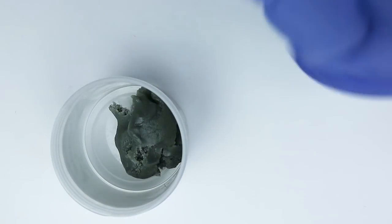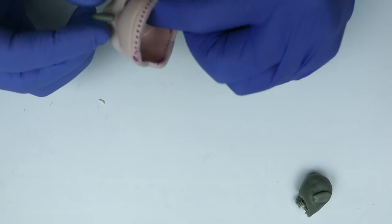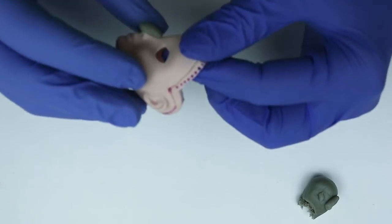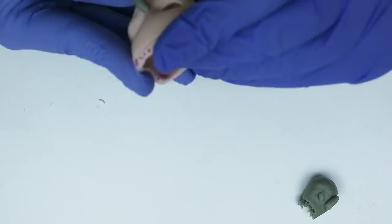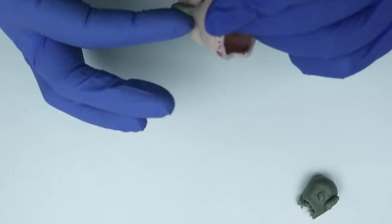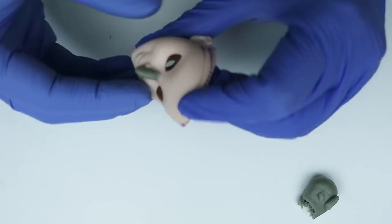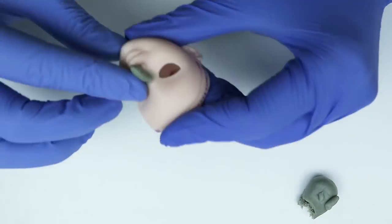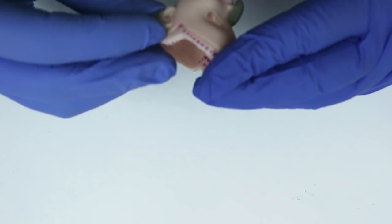Now taking my favorite epoxy sculpt, I'm going to start on her face. I started with her nose — I wanted to have that really kind of beaky hooked nose effect that Waluigi has. In retrospect I probably should have sculpted the lips first, and I found that out later.